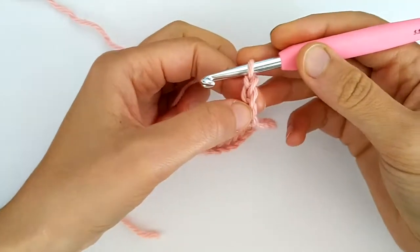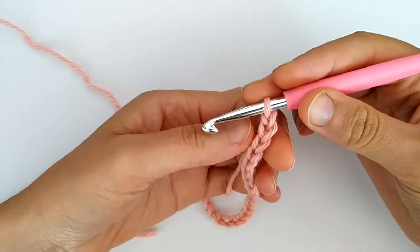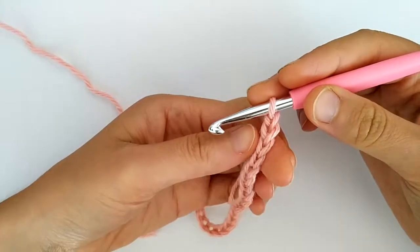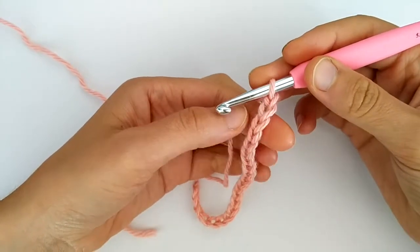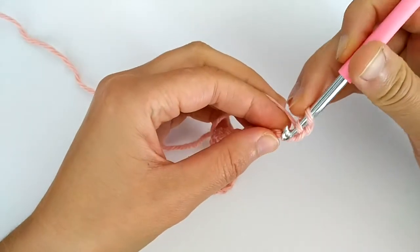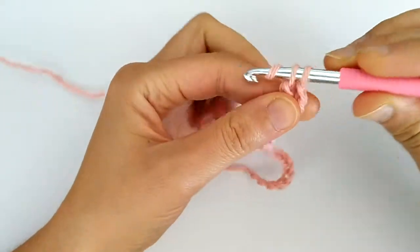Two chains are for turning and then we will start with a double crochet row from this stitch. For the first row I like to crochet in the back bump, so we yarn over and we start making our double crochets.